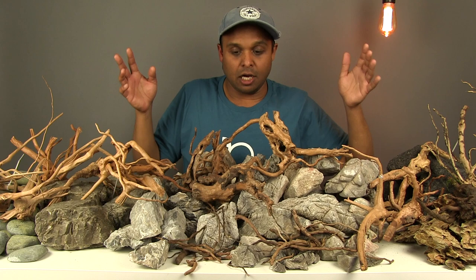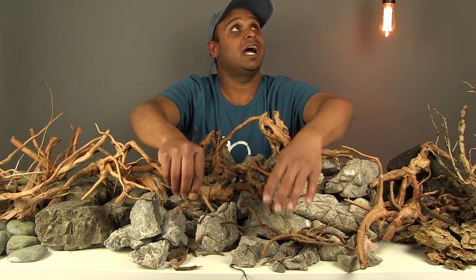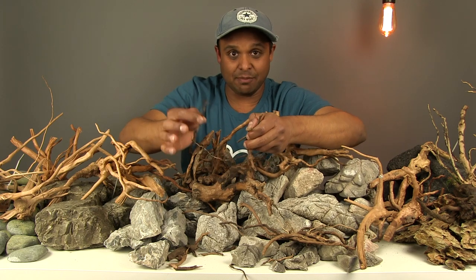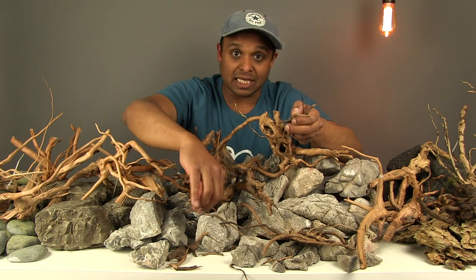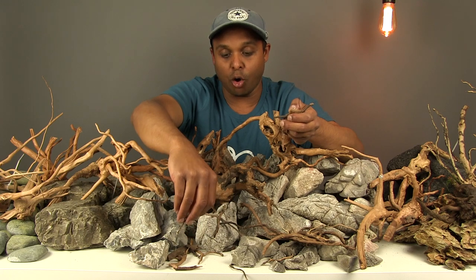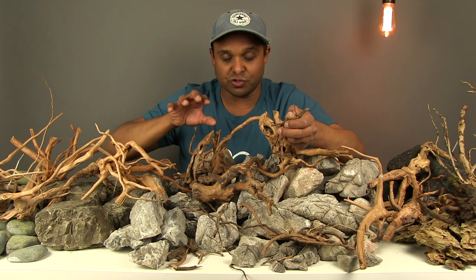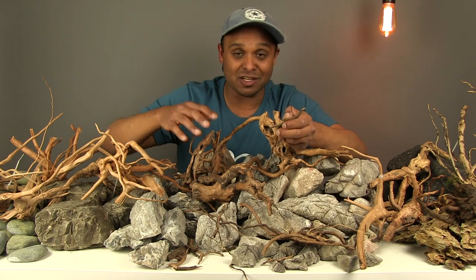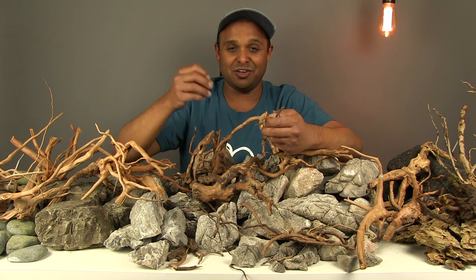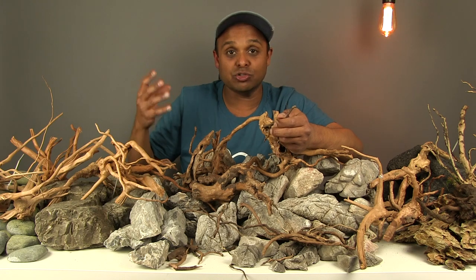I've got these small little branches, and these are really useful to have in a scape because what they allow you to do is lay them over rocks so it looks like some of the roots of the wood are crawling over the rock. That's really good use of these little branches — it gives the aquascape an aesthetically pleasing and really natural look.